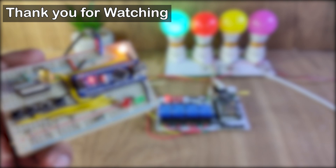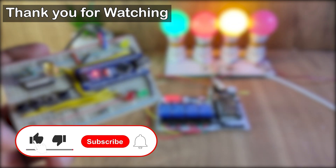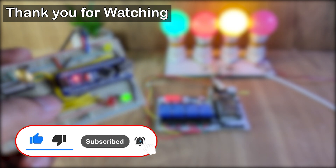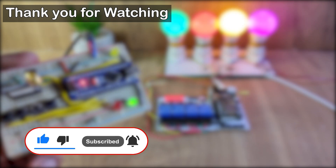In the upcoming video, I will try to add more features to this circuit. If you like this project, please hit the like button and share it with your friends. To get notifications for upcoming videos, please subscribe. Thank you for watching — have a great day.